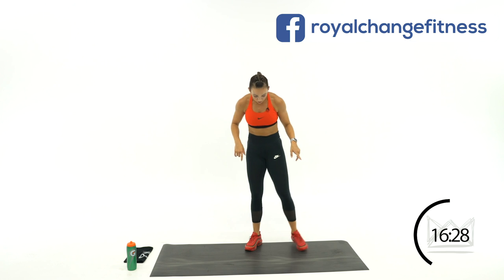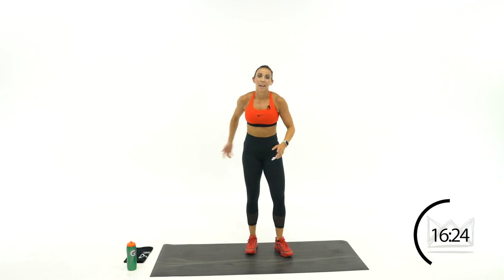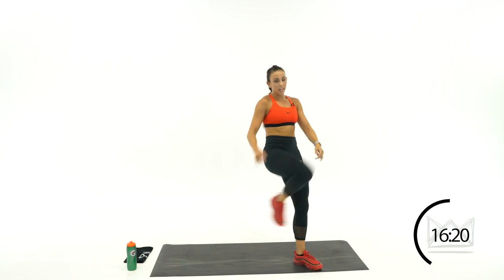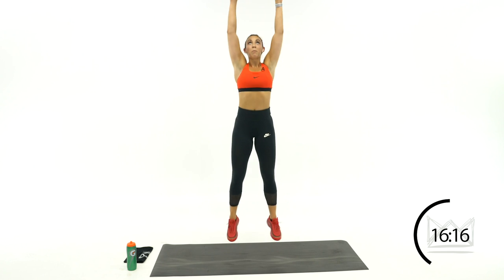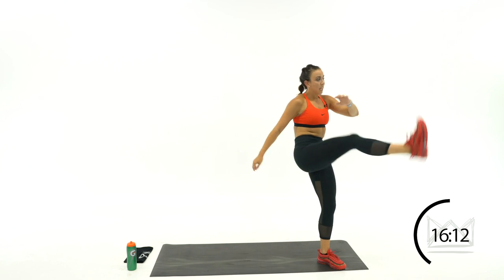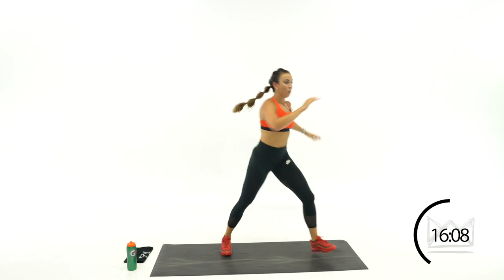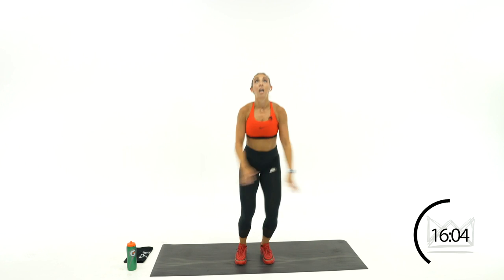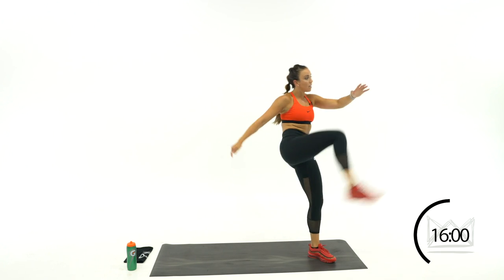You're a soccer goalie now — you're going to block and kick over. Kicking to the right first: block up, step, kick. Block, step, kick. You blocked it — now kick it out to your teammates. Rest.